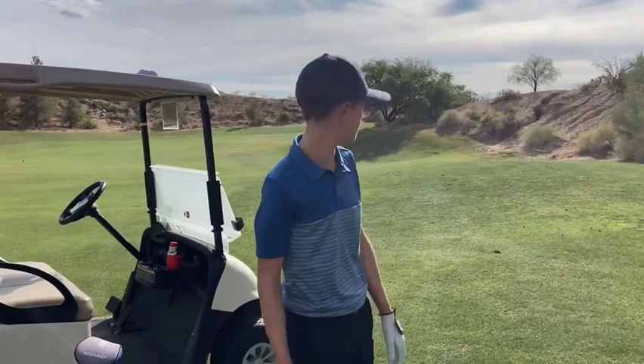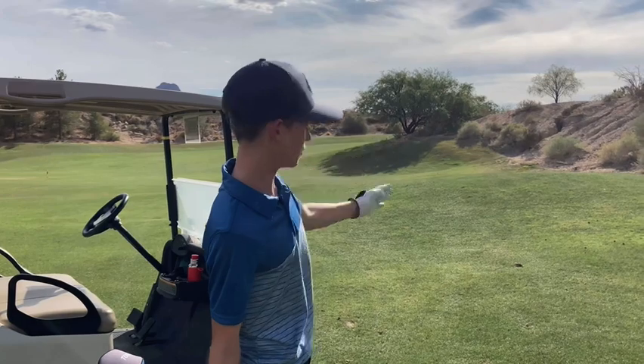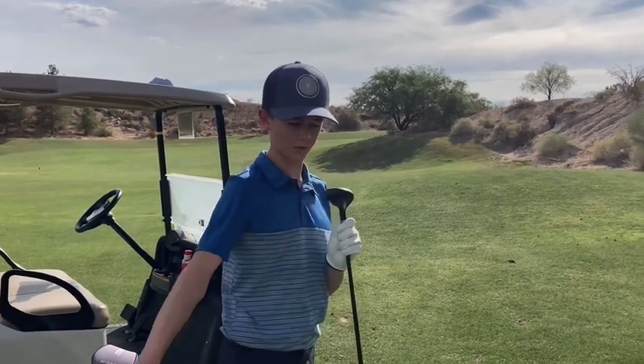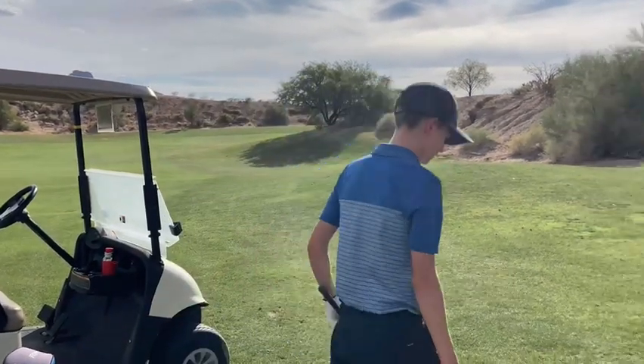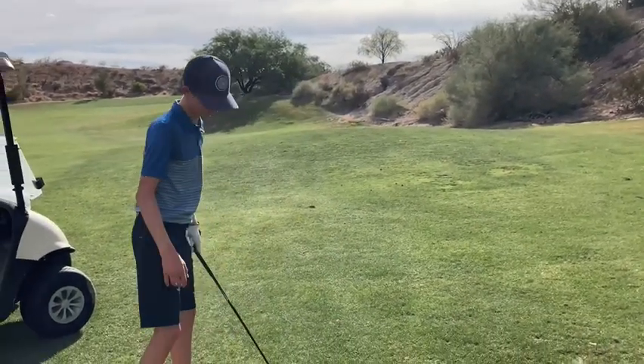We got 150 to the pin. The pin is like directly over that tree in the middle. I'm gonna go with hybrid and I gotta take a draw. Here we go.